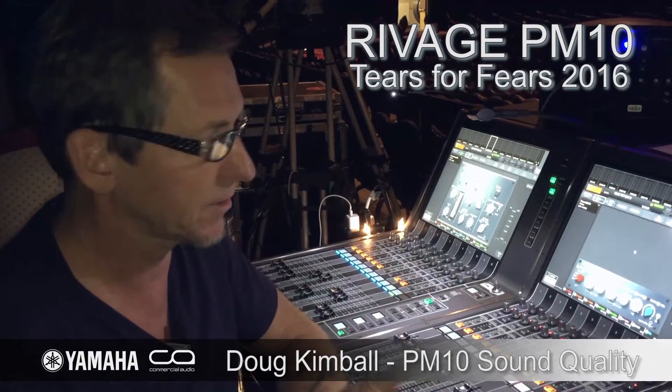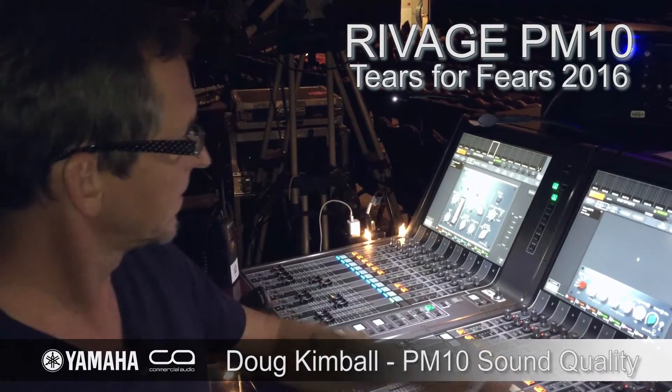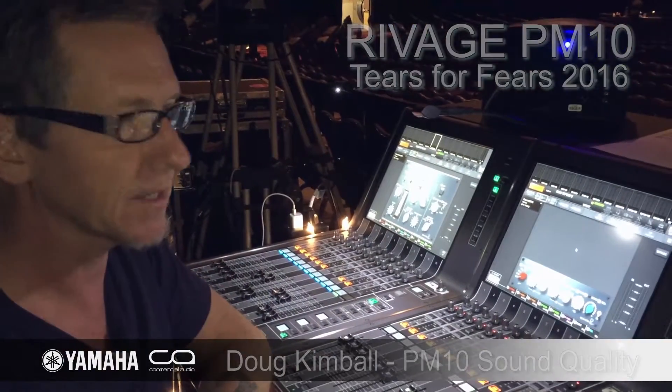My jaw was pretty much on the ground. I pushed the fader up — love it, love it. Love the Rupert Neve stuff that's in there; sounds great.